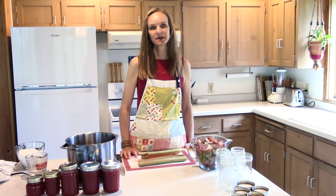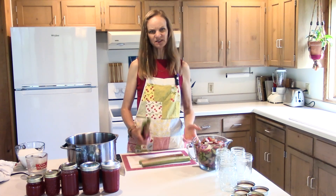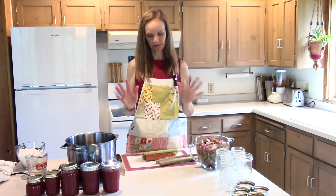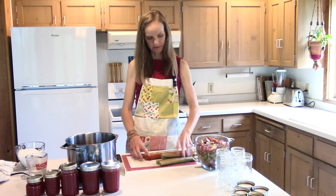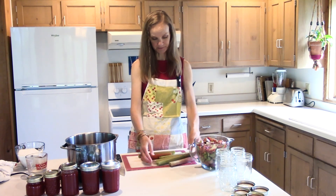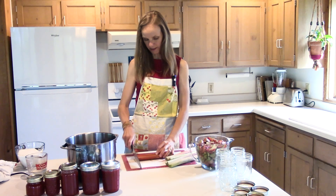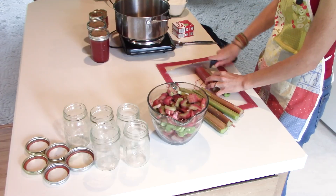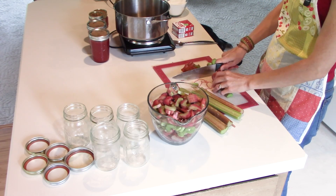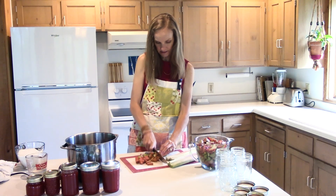Today we're going to make rhubarb jelly because it is rhubarb season and jelly is just a really easy thing to make. I've already cut up eight cups — I'm doubling my recipe. I've got these giant stalks from a neighbor down the road, and mine are like the size of a finger from my little itty bitty garden, so these things are just humongous.